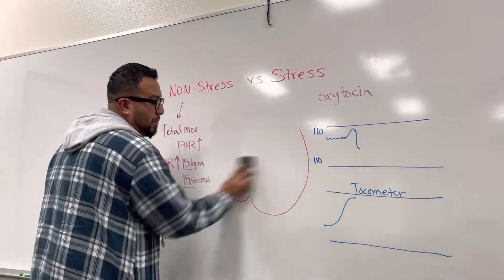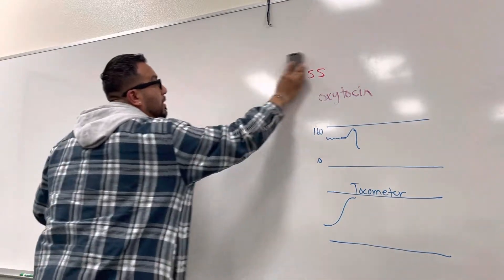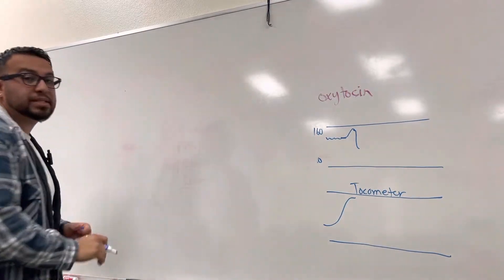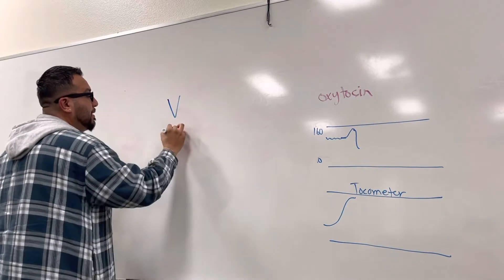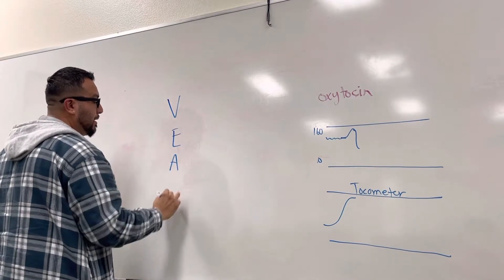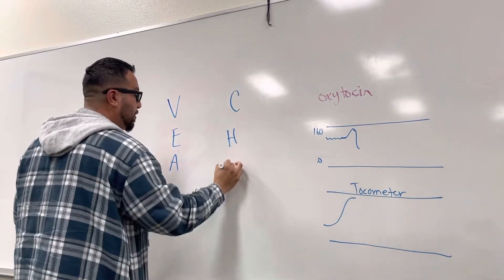I'm sure you guys have heard of VEAL CHOP, and that's what we're going to use to assess whether fetal heart tones are normal or not. We have V-E-A-L, then we have C-H-O-P.